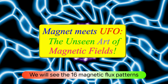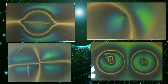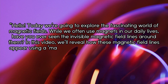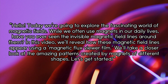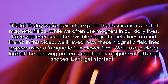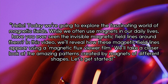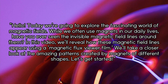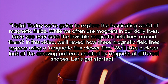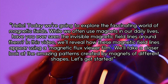Magnet Meets UFO: The Unseen Art of Magnetic Fields. Hello! Today we're going to explore the fascinating world of magnetic fields. While we often use magnets in our daily lives, have you ever seen the invisible magnetic field lines around them? In this video, we'll reveal how these magnetic field lines appear using a Magnetic Flux Viewer Film. We'll take a closer look at the amazing patterns created by magnets of different shapes. Let's get started.